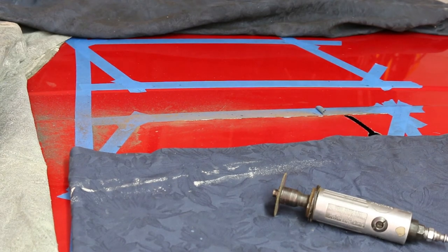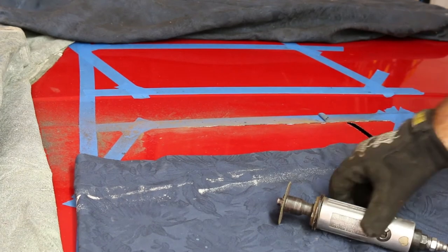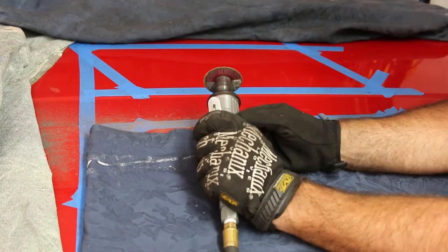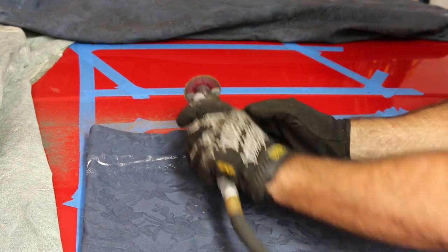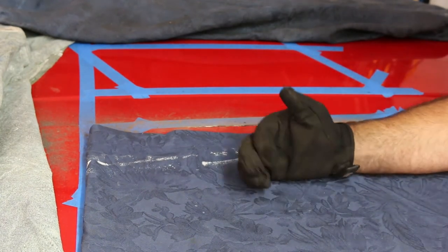Well, as you can see we ditched the air nibbler — it is just not working. We went to just an air grinder and this seems to work a lot better. I don't know if I don't have enough pressure on my compressor. It is a pretty big compressor, but it is just not working.